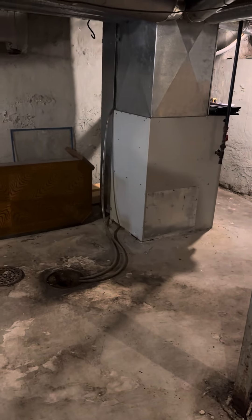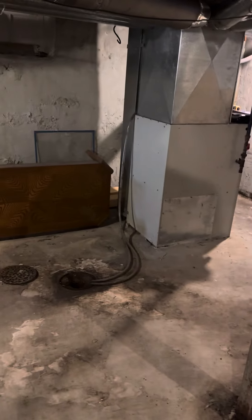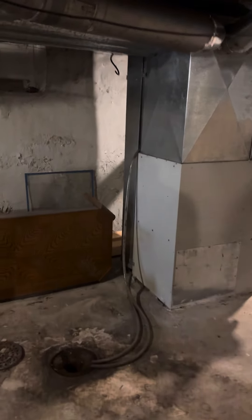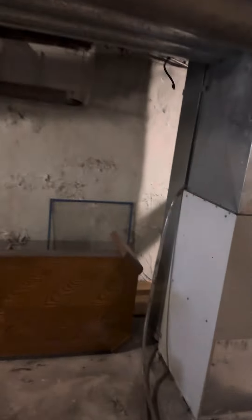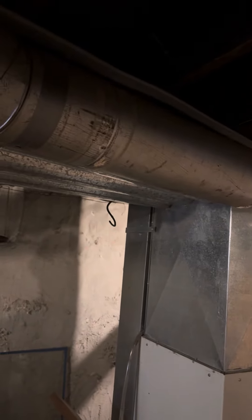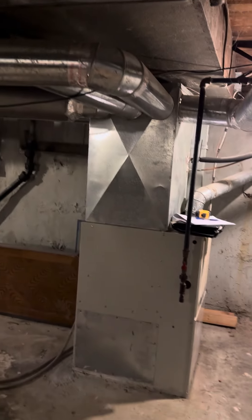I'm in a walkout basement and we're looking at a full system replacement. You can see the drain just behind the furnace. We've got an octopus plenum with seven rounds coming off. We've got pretty good height — about 65 inches.